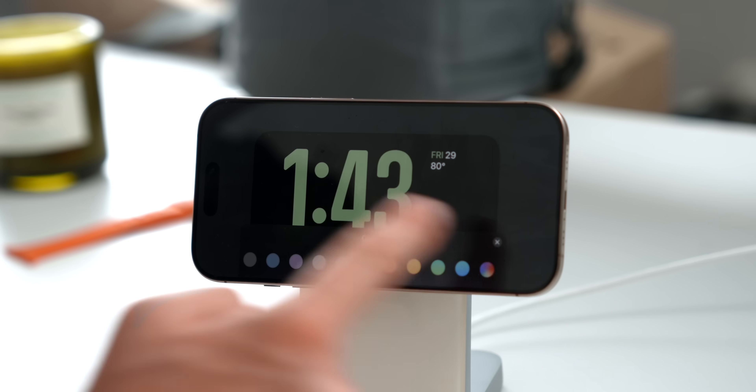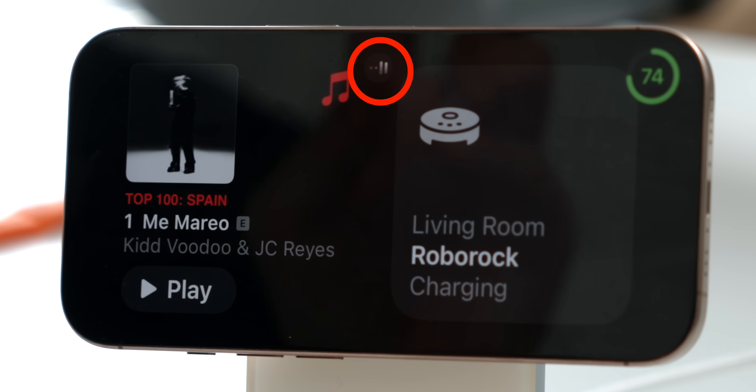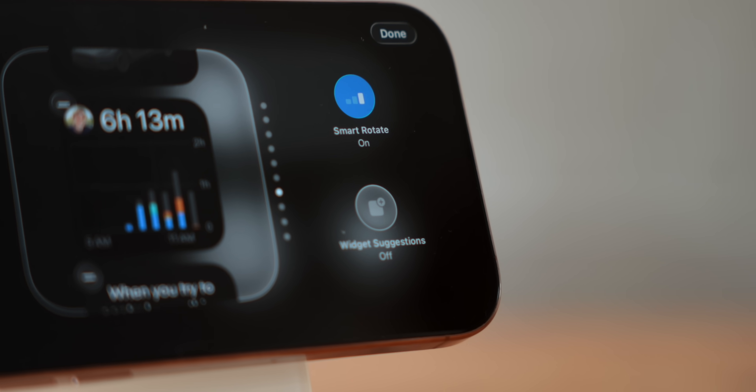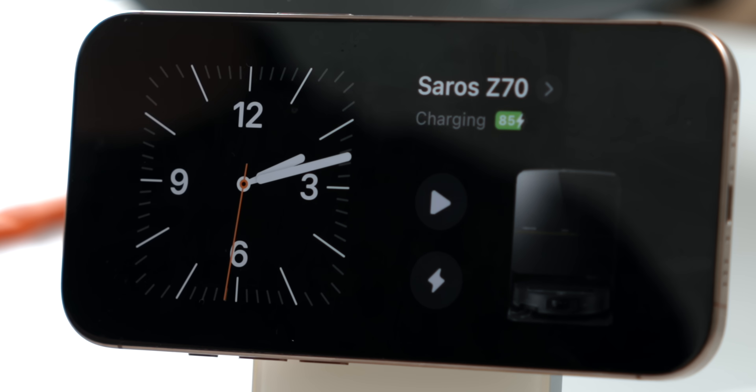Apple Standby mode is the most underrated feature on your iPhone. In this video, I'm going to show you how to make it really useful, going over the most useful tips, tricks, and hidden features you didn't know about, plus some incredible apps that will take your Standby experience to the next level.